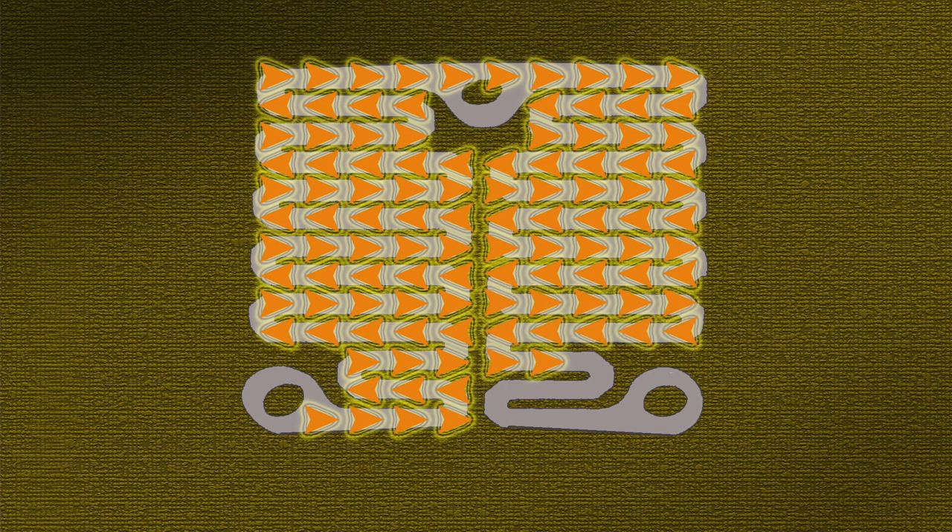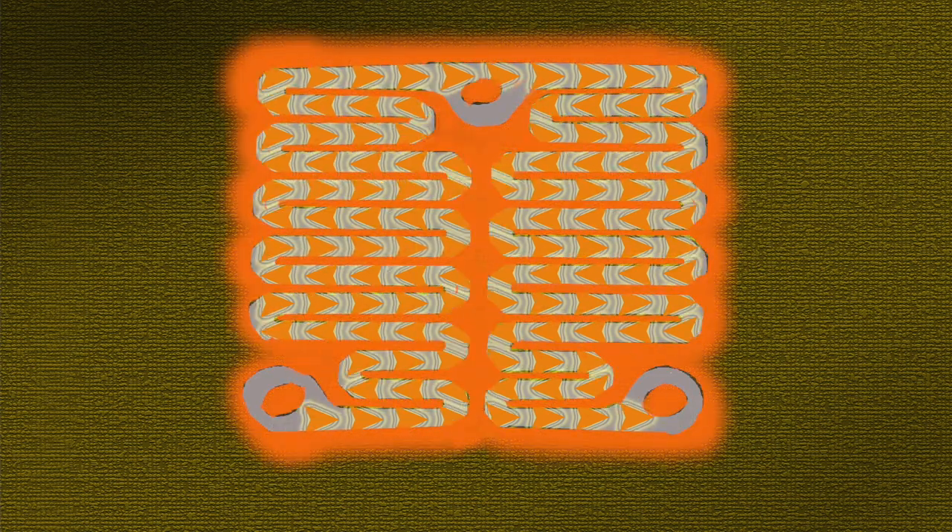And because iron offers some resistance, some of the electrical energy is lost along the way — it becomes heat, another form of energy.